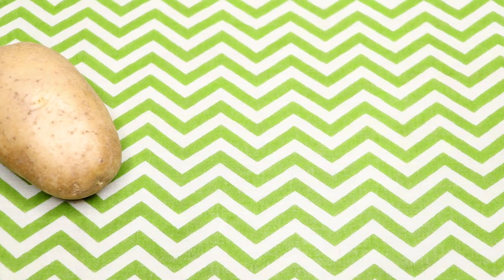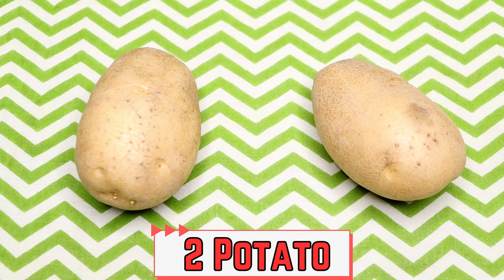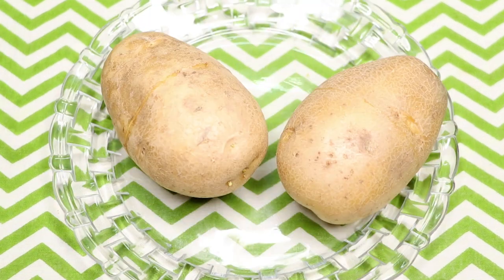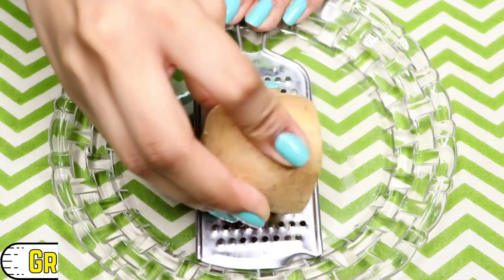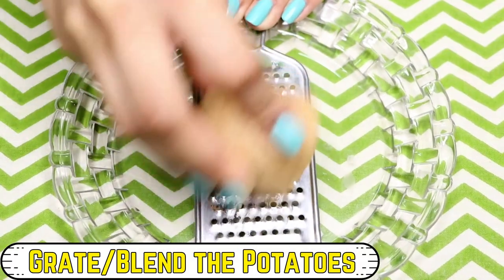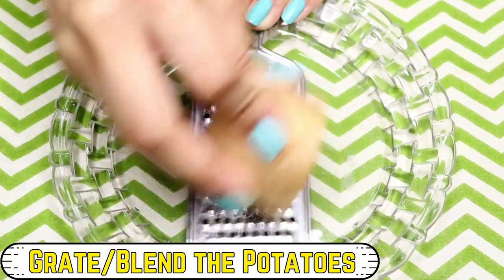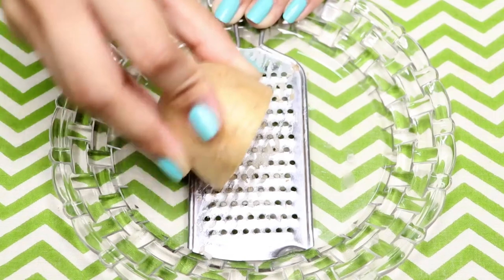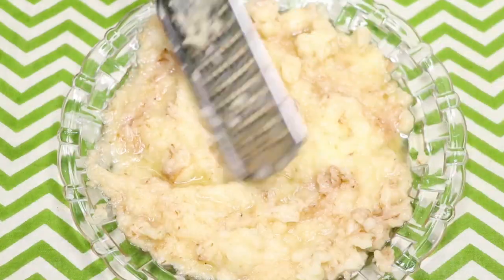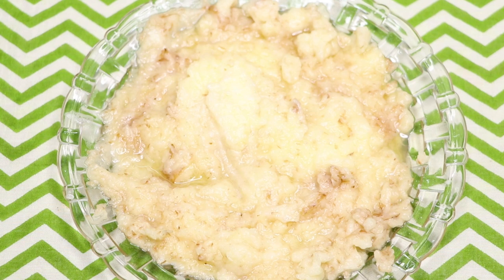To prepare these face masks, we first need two potatoes. I'm taking these two potatoes and cutting them into halves. Using a grater, grate the potatoes to make a smooth potato paste. If you don't want to grate them, you can also blend them in a blender jar to make a smooth paste.